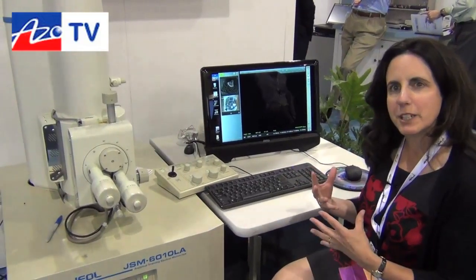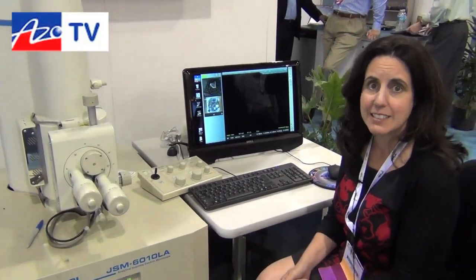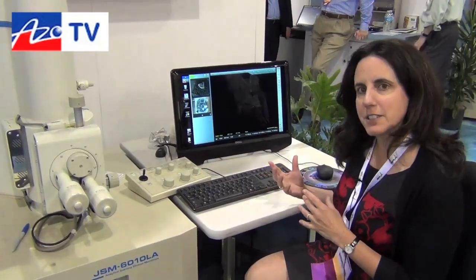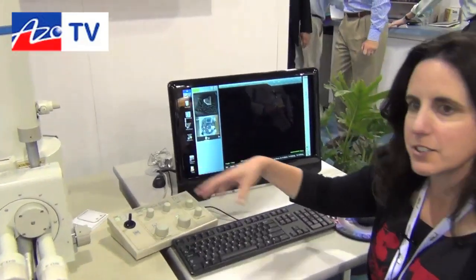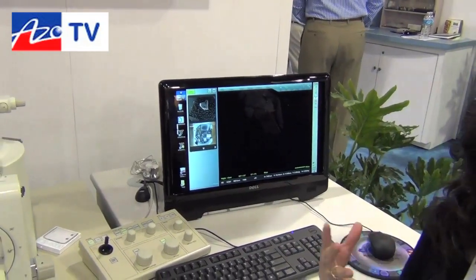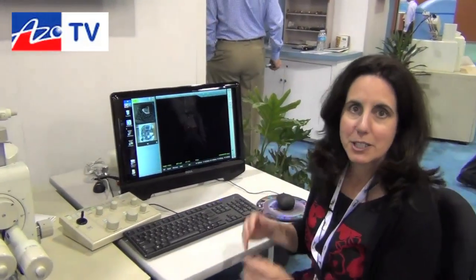It does both variable pressure as well as high vacuum, so you can really accommodate any sample type. It has a very innovative and intuitive interface — it actually has multi-touch gestures so that you operate it much like the smart pads and smartphones that are out in the market today.